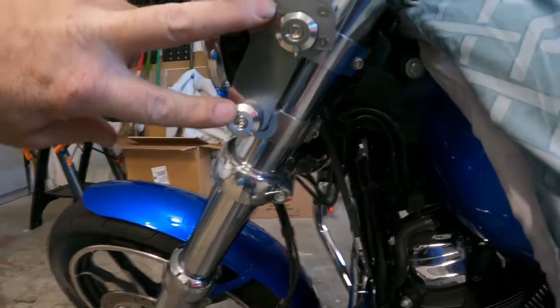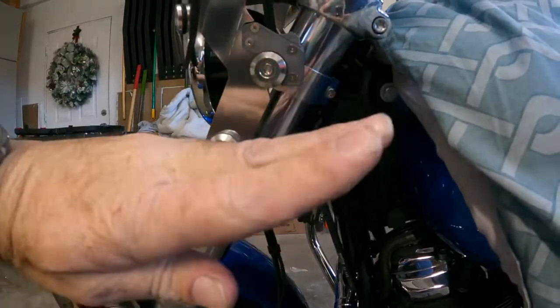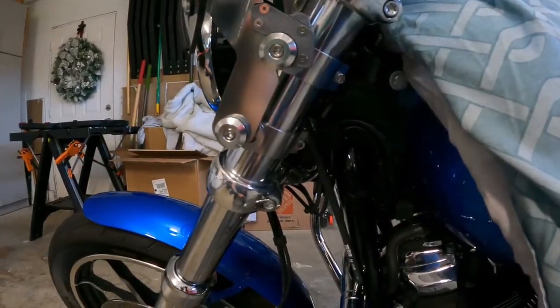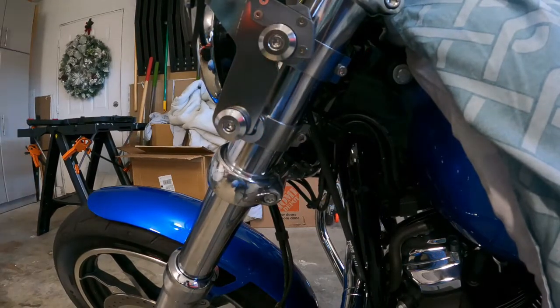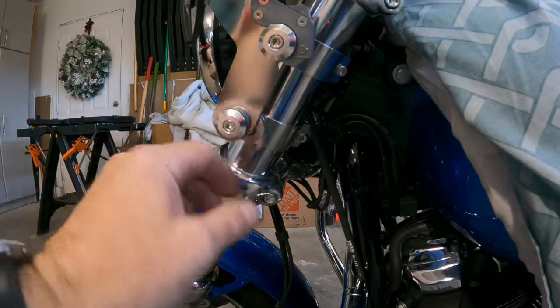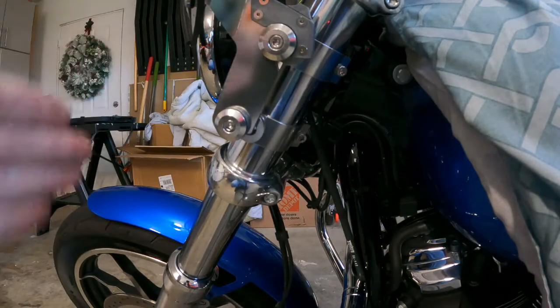These two adjusters here — you can loosen them up and tilt the windshield forward and backward. That's usually where most guys have to play around a little bit: get out on the road, see how the wind comes off depending on your height and the angle of your windshield. Seems to be that there's plenty of adjustment. You can also loosen these and slide the whole windshield up or down.